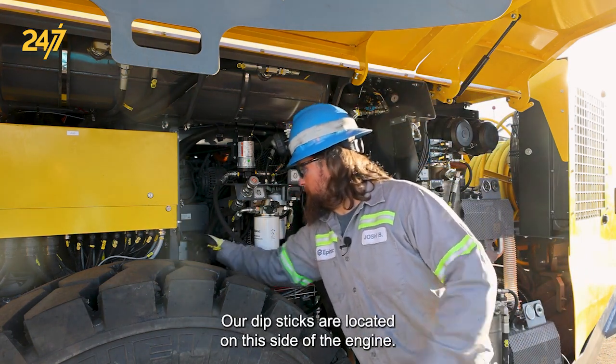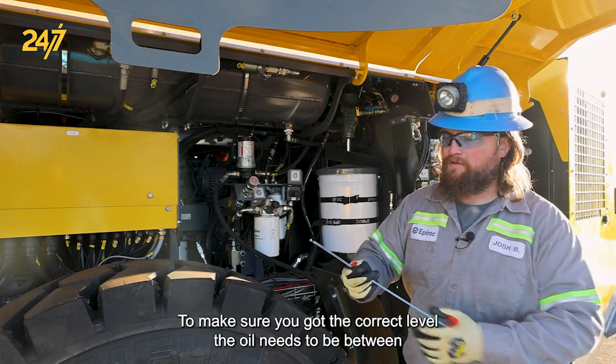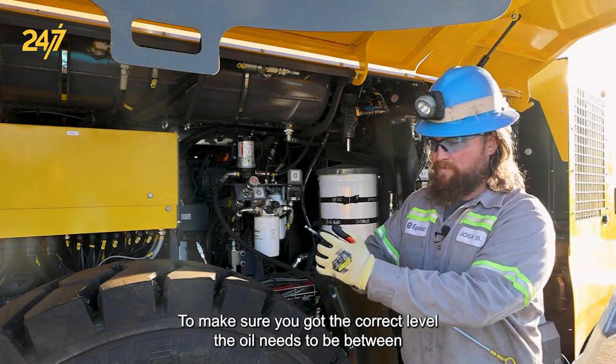Our dipsticks are located on this side of the engine. To make sure you got the correct level, the oil needs to be between the two crimps.